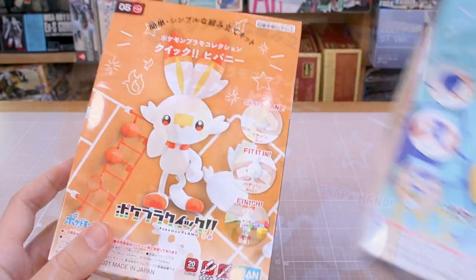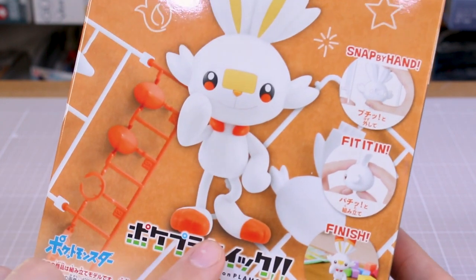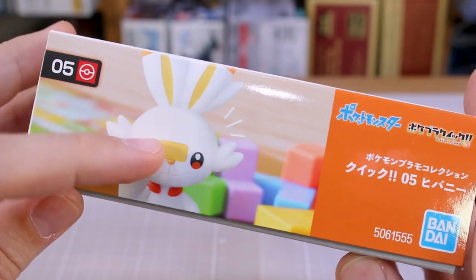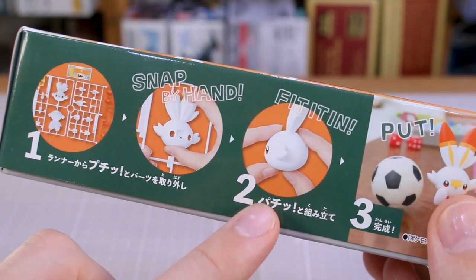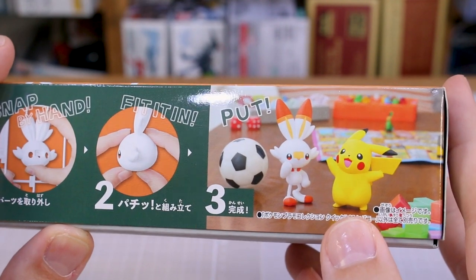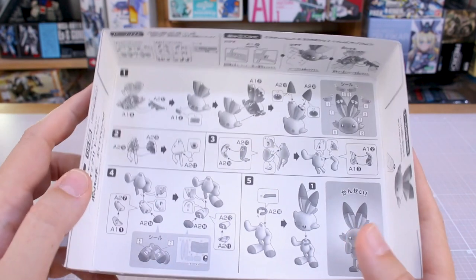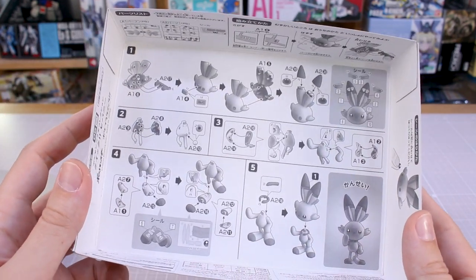So if you're a fan, they're definitely worth checking out. Let's go ahead and take a look at Scorbunny first. It looks pretty nice. I'm gonna guess we're probably gonna have maybe a couple of stickers for these parts. The color separation on these kits from my experience so far is pretty good, but they're very cheap, simple kits. On the side of the box it highlights the simplicity of the build — you just snap the parts off by hand, or use nippers if you prefer, fit them together and put it on the desk. It's as simple as that. Your instructions for putting the kit together are printed on the inside of the box, and you've also got your parts list in there as well.